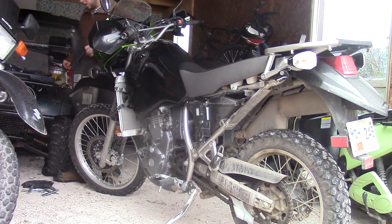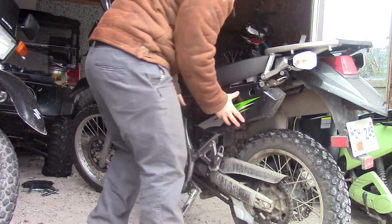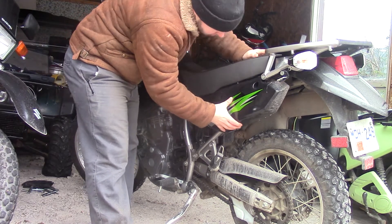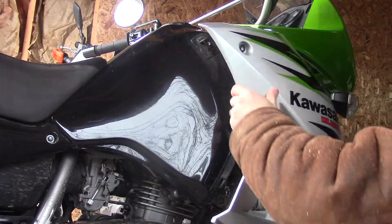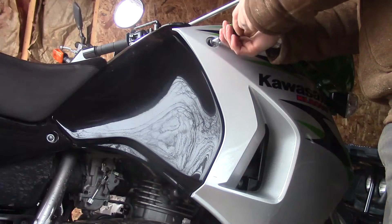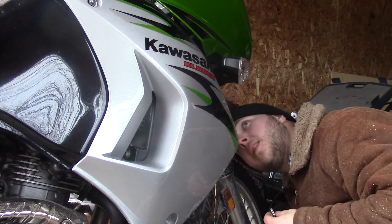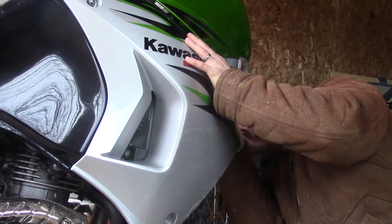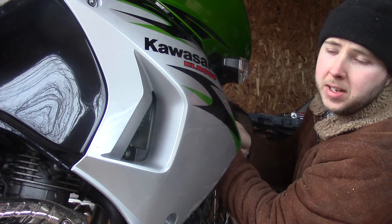Okay, let's do it. Hey, what's up guys — just putting the plastics back on the KLR after yesterday's commotion. Seems to be running nice today, though I did have to warm up the carbs again to get it going.